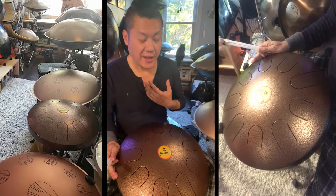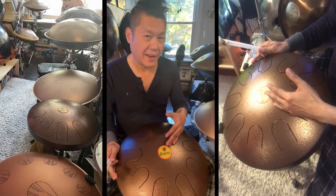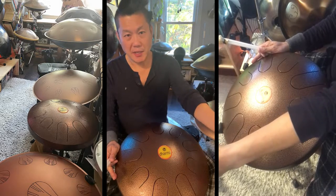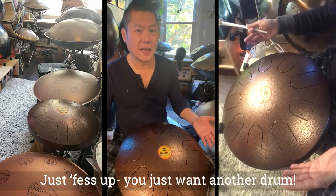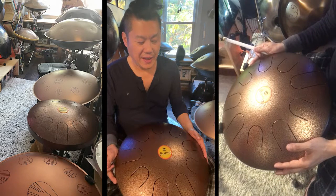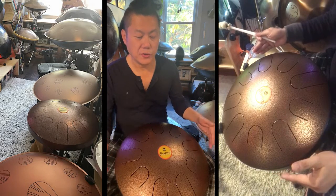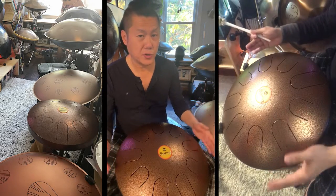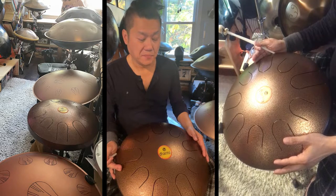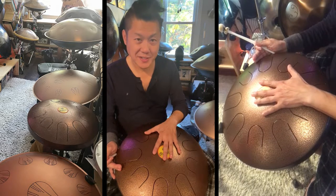My excuse for buying another drum was that I've been wanting to get an Indian scale for a while now. I actually had one of my Pulsars tuned to an Indian scale, but I really wanted the Ragadash scale. I've been playing a lot of my drums along with Tanpura drones, so I thought, why not get a drum that has the Tanpura scale? So this is it.